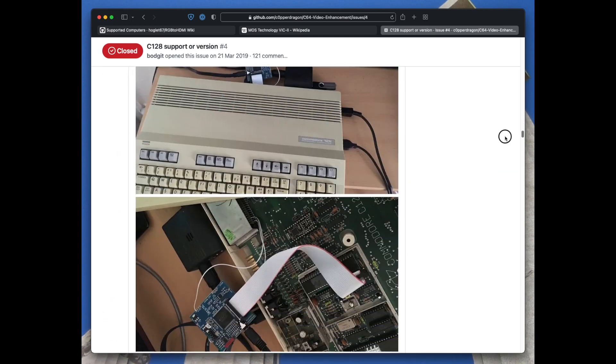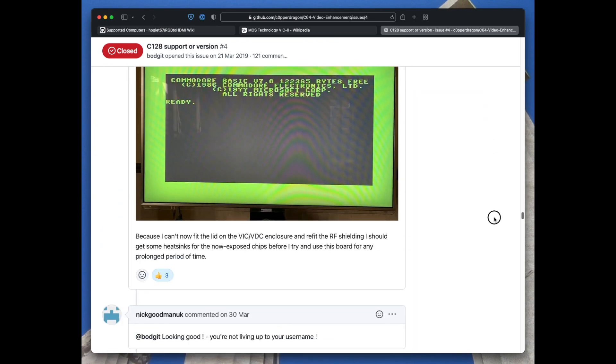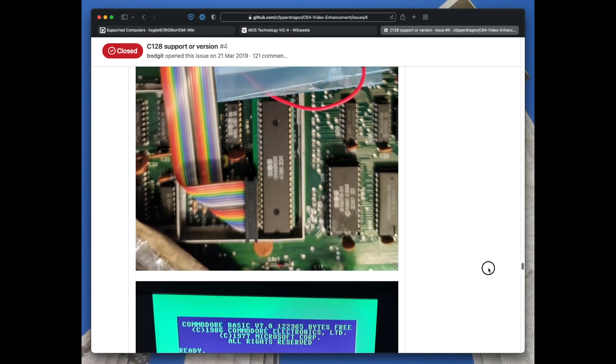Fortunately, there were enough people interested that Copper Dragon designed a 128 version, and although he doesn't have a 128 himself, he just uploaded the PCB design to GitHub for someone else to have made. I managed to buy one of these off someone who'd had a few made up and had some spare.